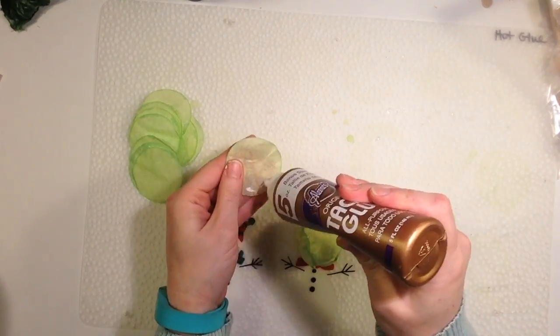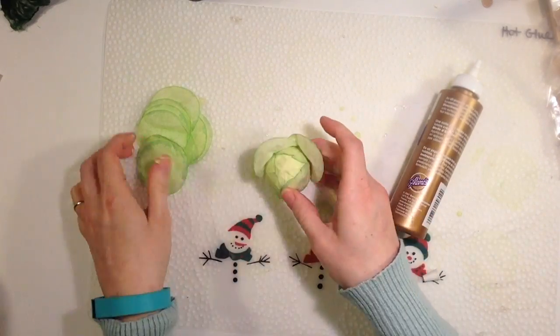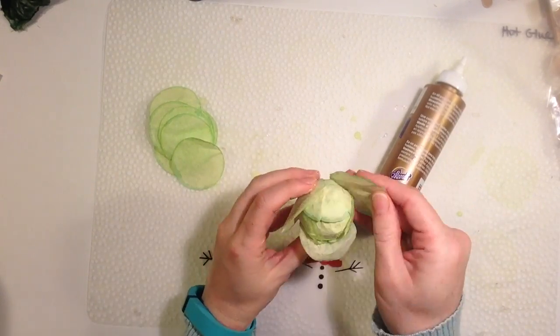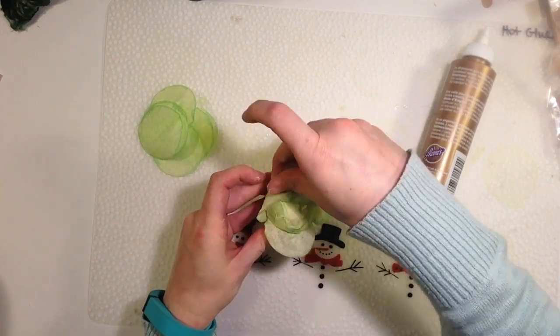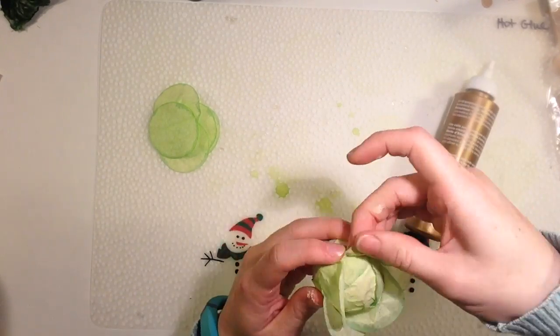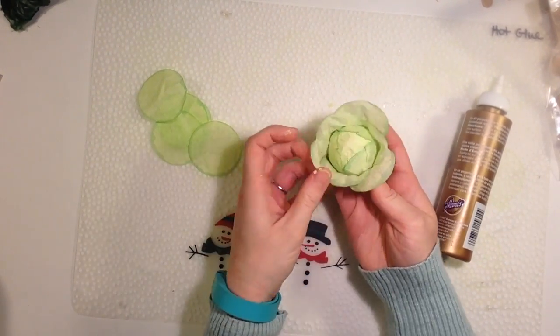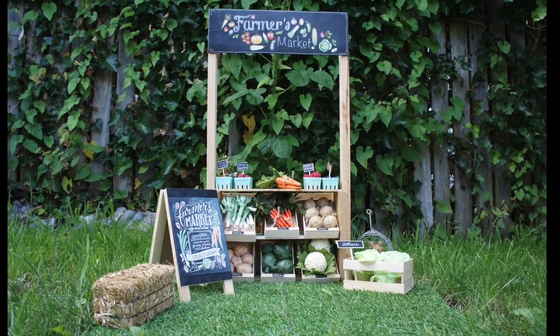The next layer, three more, they're going to be in between the leaves of the last layer, but these aren't going to be flat. You're going to glue down the bottom half and bend the top back. Make sure they're evenly spaced around the ball. Then one more layer of three with the leaves bent back.